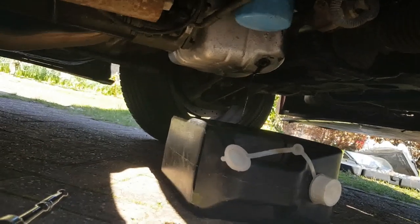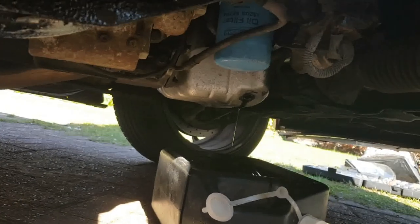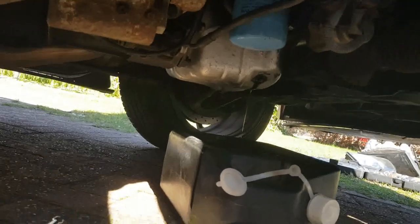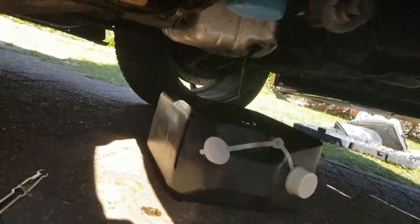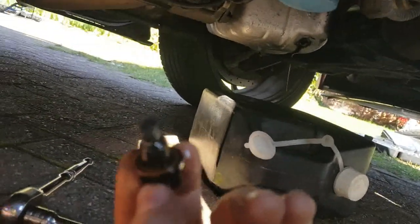I'm using 10W40 oil. For motorsport you'd use 10W60, but that's actually pretty expensive.